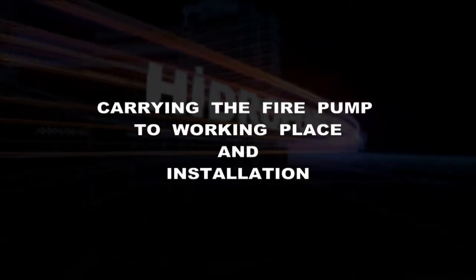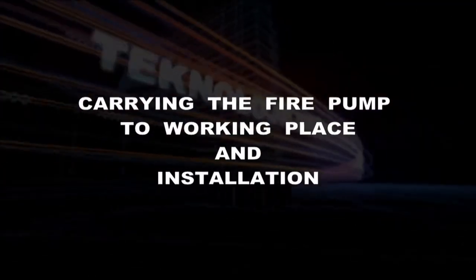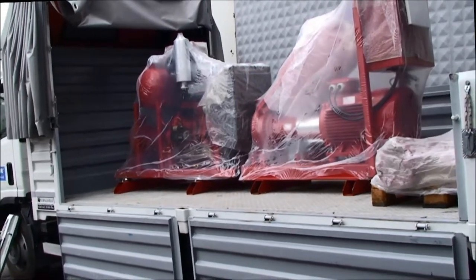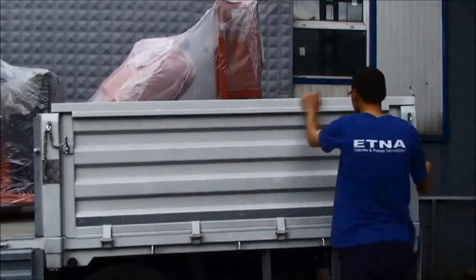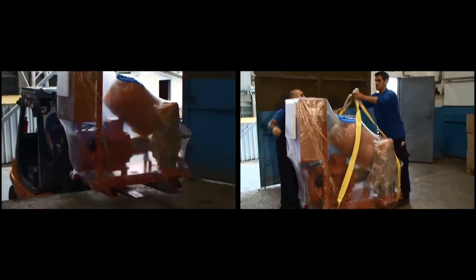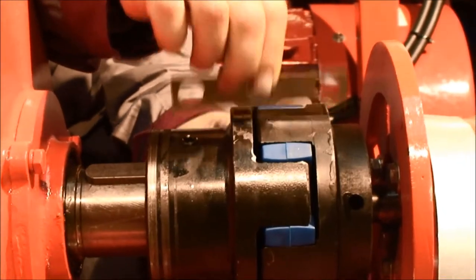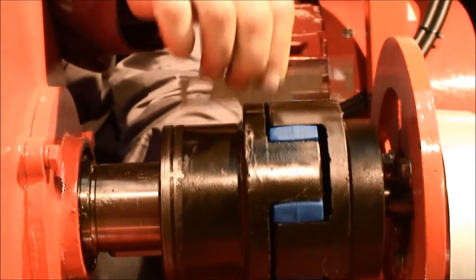Carrying the fire pump to the workplace and its installation. This section includes factors that installers and authorized service technicians must consider. Aetna fire pumps are designed and packaged as modules that can be easily assembled and handled. Our products must be carried from the delivery vehicle to the assembly site without damage using a forklift truck or lifting slings. If the product is mishandled without the proper handling and lifting equipment, the sensitive pump coupling settings can be damaged.